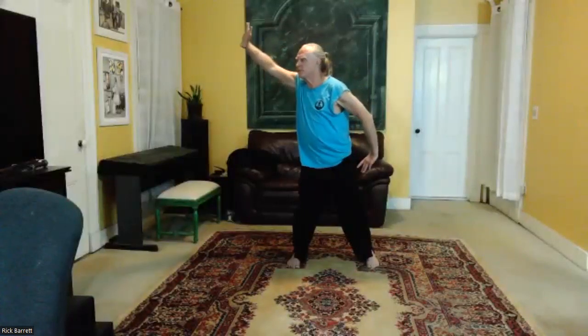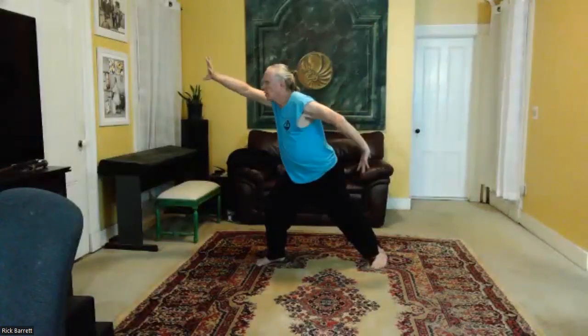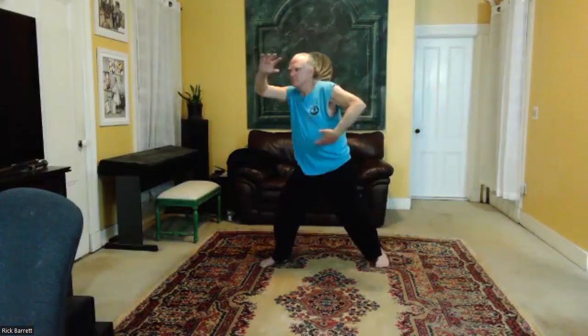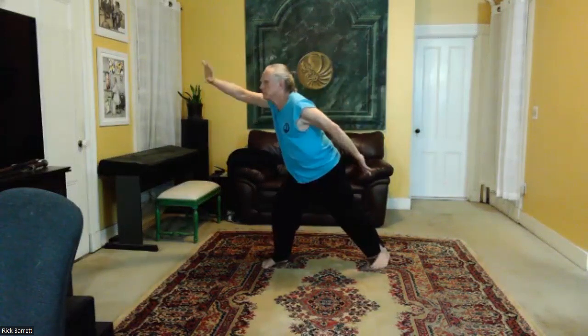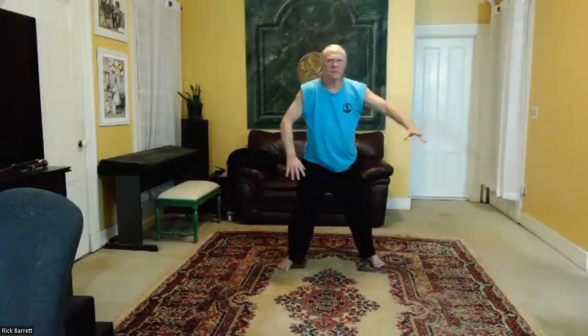We're creating a stronger structure here to support the chi flow. Now step out and reach back in the center in that turn, reaching and lengthening. Back to center.